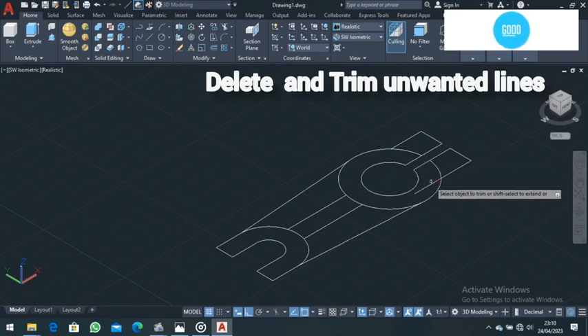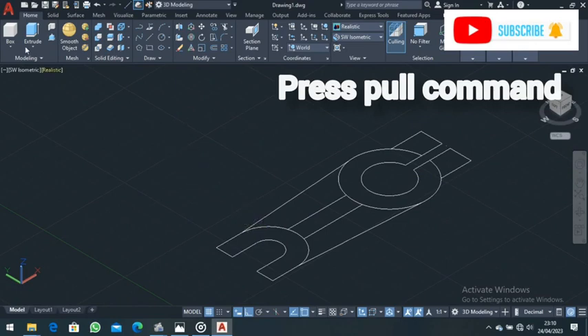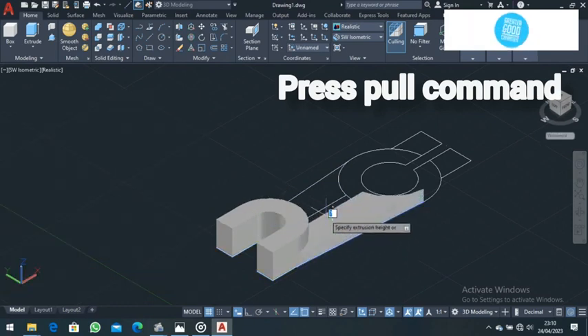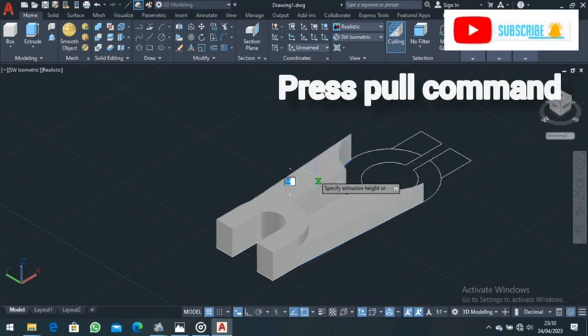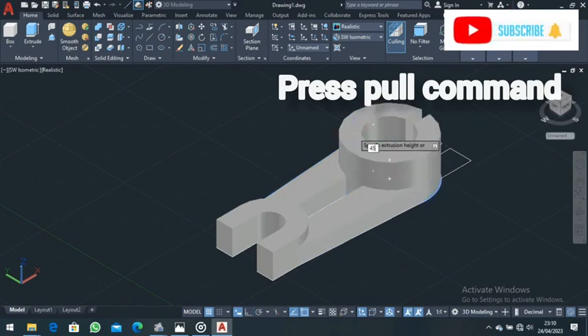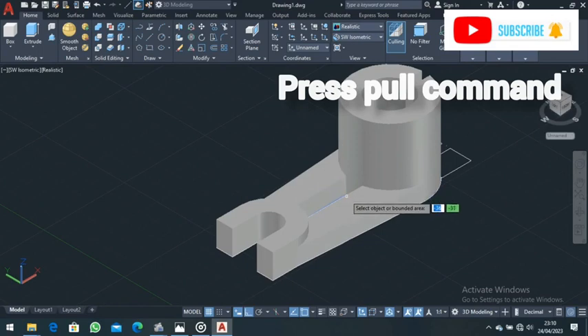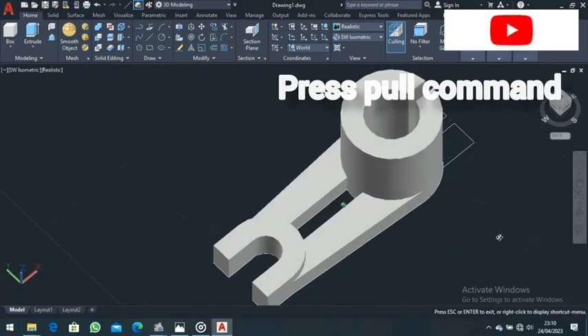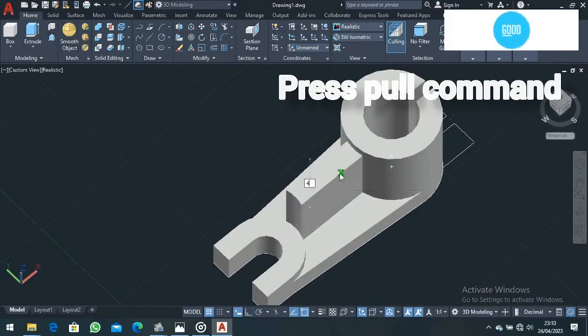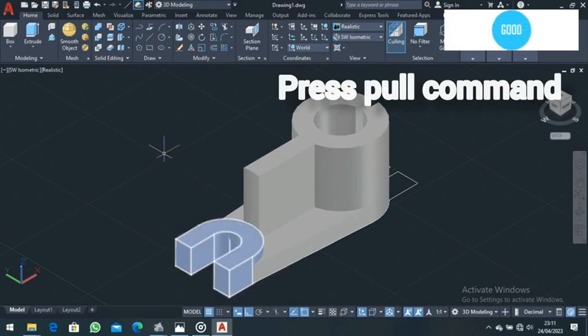We are drawing from the top — this is what you'll be observing from the top. Now go to the Press Pull command. Press pull this part up for a distance of 15. Press pull this part up for a distance of 10. Press pull this part up for a distance of 10. Press pull this part up for a distance of 45, then Enter. You can rotate your view, then come to Press Pull and press pull this part up for a distance of 45 also. Come back and choose Southwest Isometric.